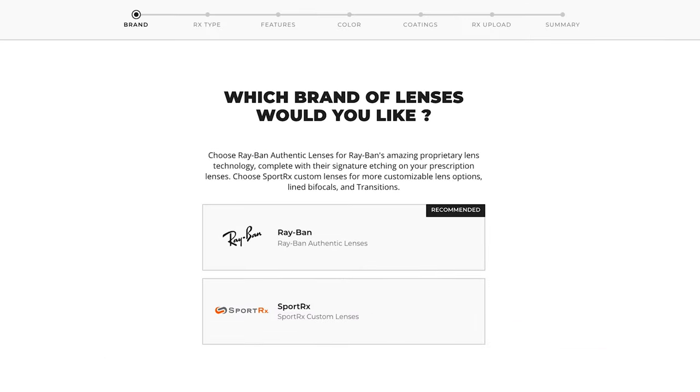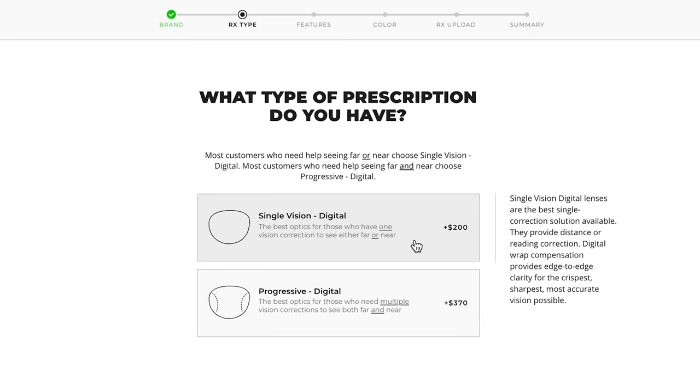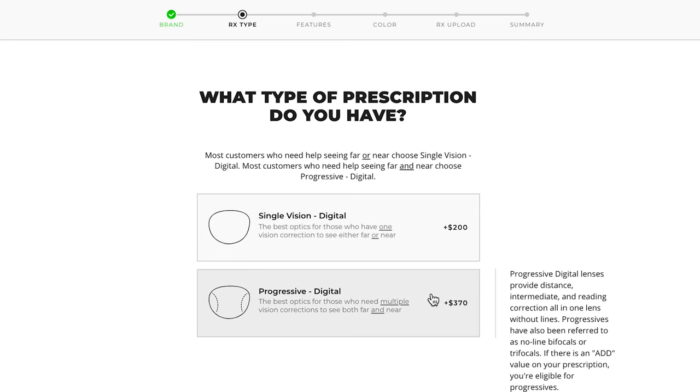You will now be rerouted to the SportRx Lens Configurator. To start, choose a brand of lenses you'd like to go with. If you choose the Ray-Ban Authentic Lenses option, your lenses will feature the Ray-Ban logo. Next is the prescription type. Your prescription should say which type of vision correction is needed, but if you need a little help, take a look at the Add Power section. If you have a value under this category, select Progressive.